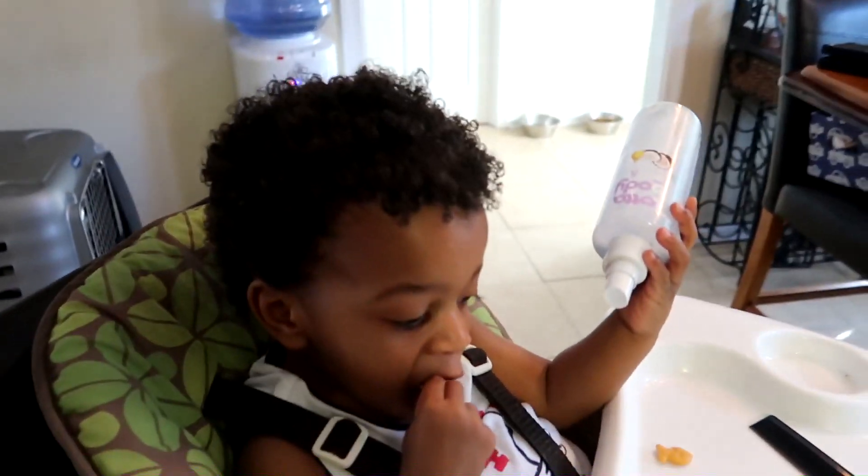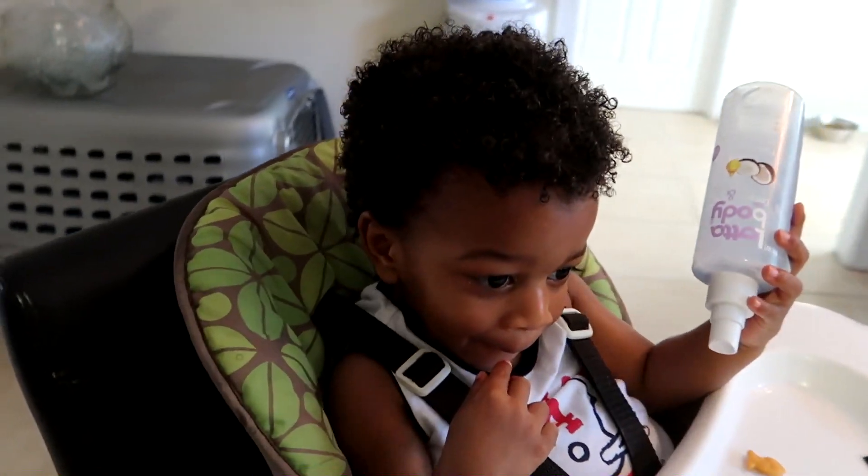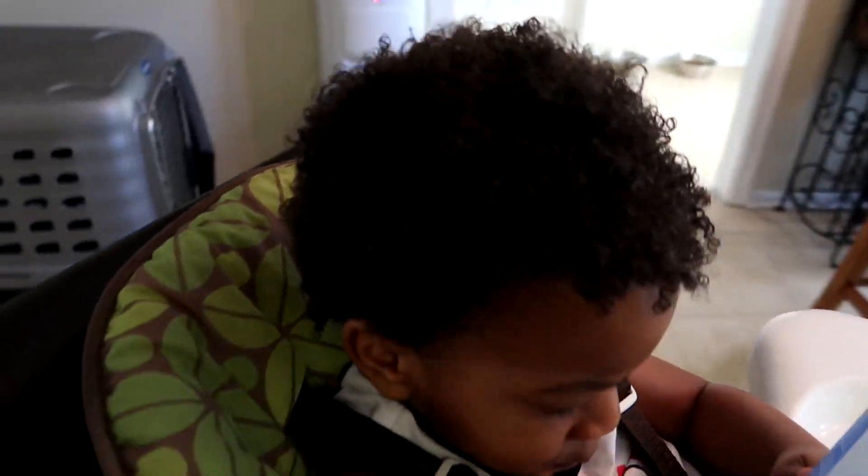Hey guys, welcome back to my channel! Today I'll be showing you how I do Moses' trim and how I style his hair using the Cream of Nature Pure Honey twisting cream, so stay tuned for the video.